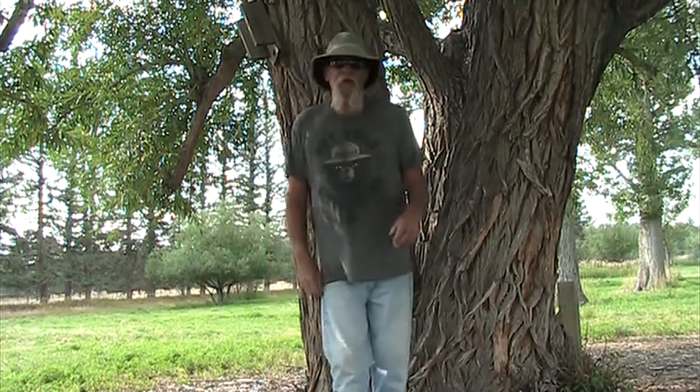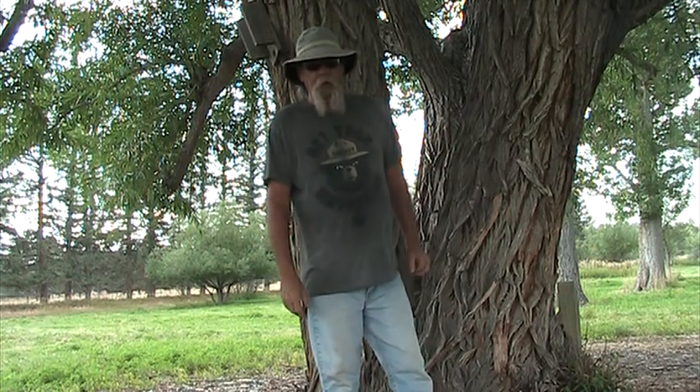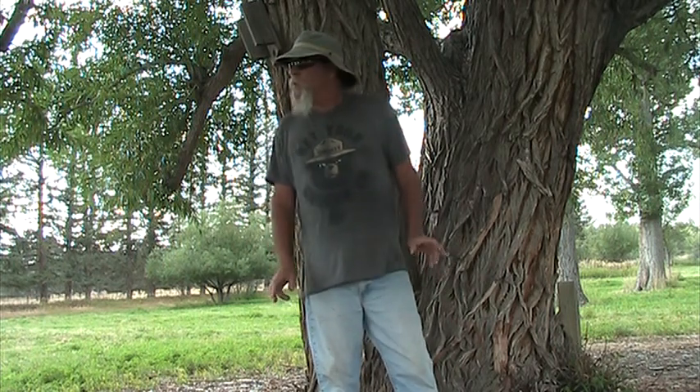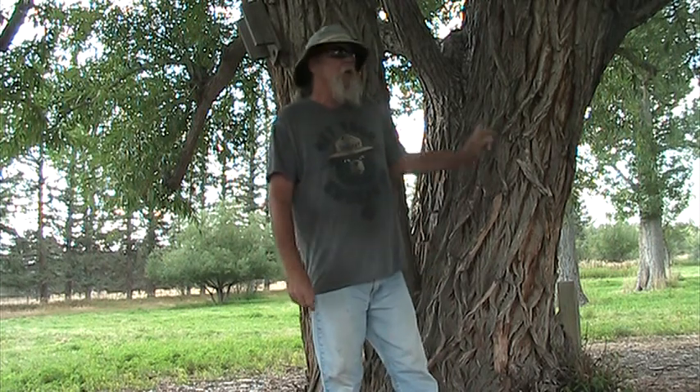Hey YouTube, it's Wrong Way here — this is Wrong Ways Wyoming — standing in front of a willow tree here in Cheyenne at the Cheyenne Arboretum. This Arboretum was established first in the 1930s by the United States government, and they wanted to see and test what trees grew well in this kind of arid Rocky Mountain environment.